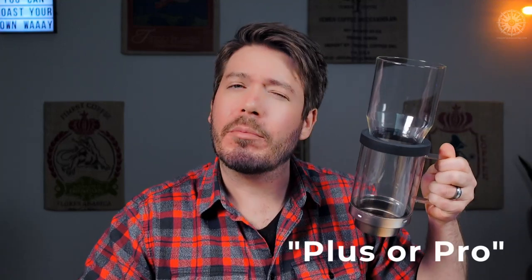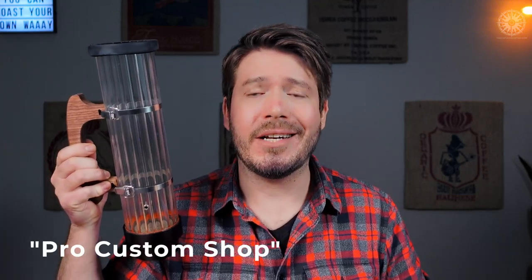Think of the three options like this: the stock chamber is the base model — it performs basic functions pretty well, it's simple and inexpensive, but limited. The extension tube is the plus or pro model — it significantly improves on the base design and opens up a huge amount of potential across a wide span of roast levels. The Razo chamber is the pro custom shop model — a handcrafted chamber made from higher quality materials, designed from the ground up to maximize airflow and roast volume, with a built-in thermocouple port. And it looks real pretty too — this thing looks like a work of art.